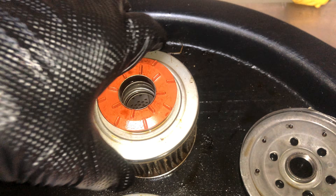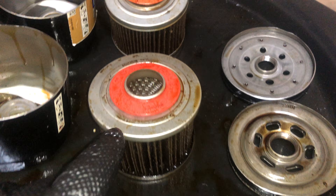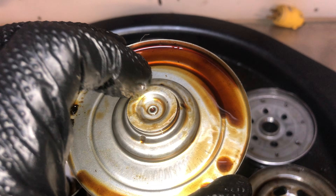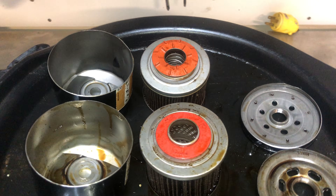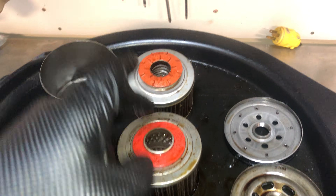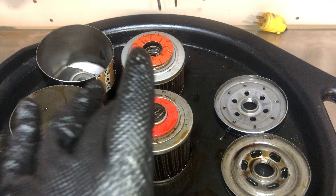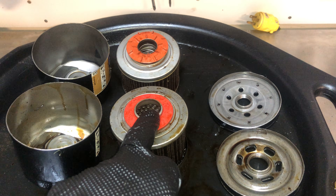The Mustang filter is a top bypass — you can see there's a spring there, and the oil bypasses at the top if you have a plugged filter. The F-150 filter is a bottom bypass, where oil bypasses through this spring-activated valve if the filter medium gets too full. I did some research into this after a viewer on one of my videos mentioned that one design was better than the other, and I was really trying to figure out why.